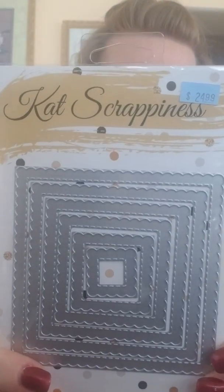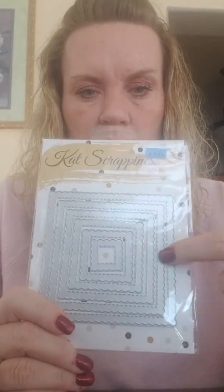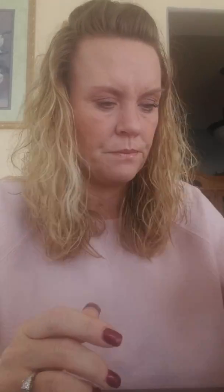This one here we had before — it's called the Stitch Scallop Squares. Nikki uses this one pretty frequently on her cards because she does a lot of square cards, so we got this back in stock.